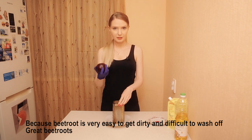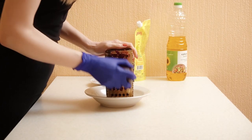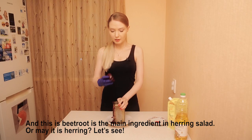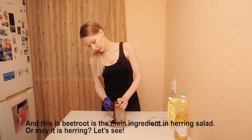So, grate the beets. The beet roots are the main ingredient of this herring salad.